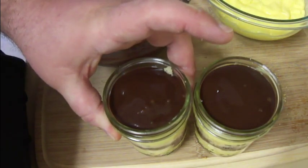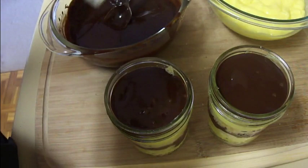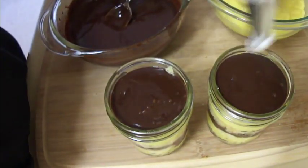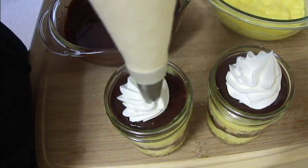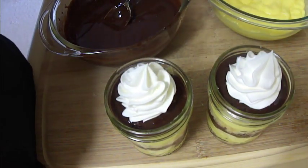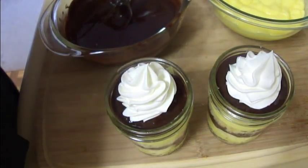Once you get to your event or picnic or party, you can use a can of whipped cream and just pipe whipped cream onto the top. I have some whipped cream in a pastry bag with a star tip on it and I'm just going to put a little rosette of whipped cream right on top. And there you are — that is how I make Boston cream parfaits. Hope you guys enjoy and thanks so much for watching!